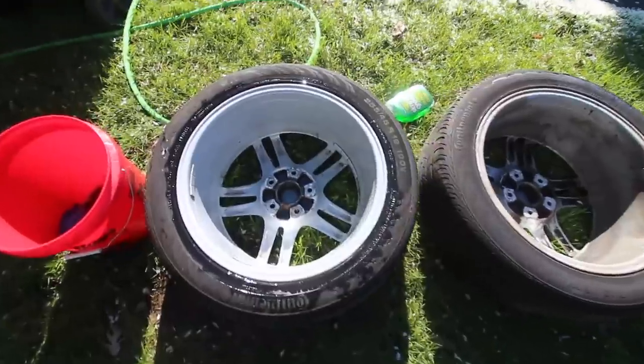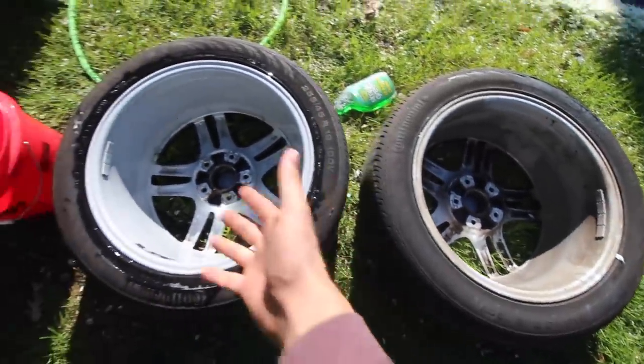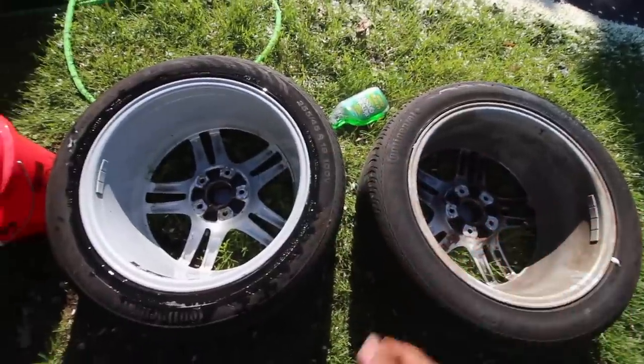Giving these things a nice clean-up — as you guys can see the barrels are just super gross. Just a little bit of Simple Green degreaser, a bit of soap and water, and just look at the results. Would you look at it.